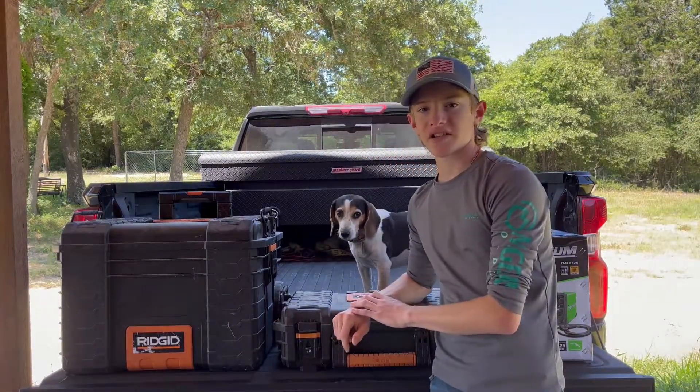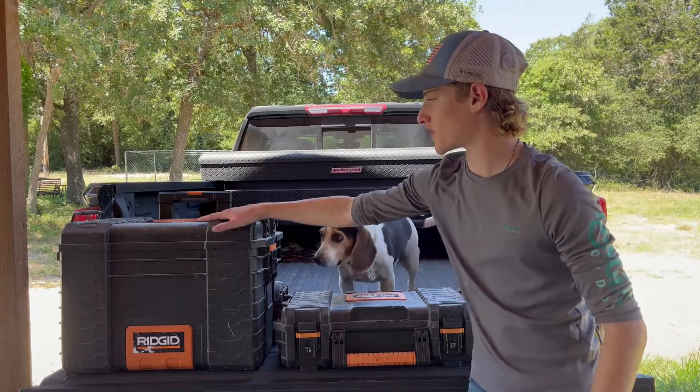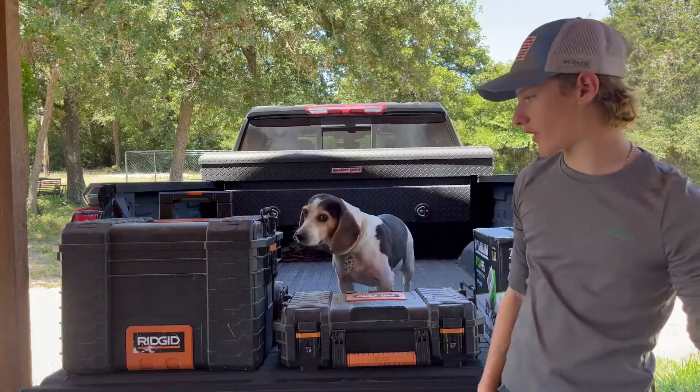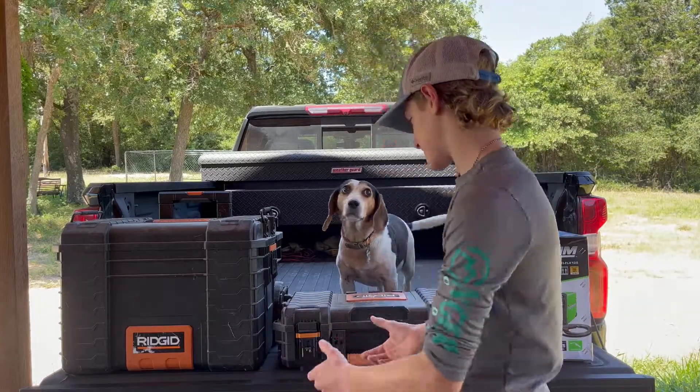For my welding setup I have two boxes. This box will go on top of this one and the welder would sit on top of this box. I'm going to show you what's in the boxes now.